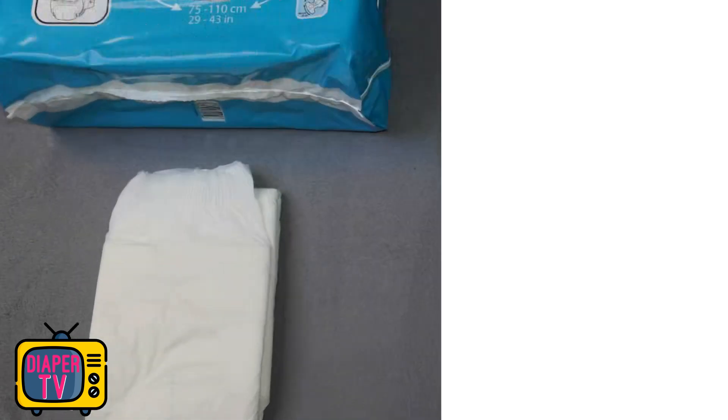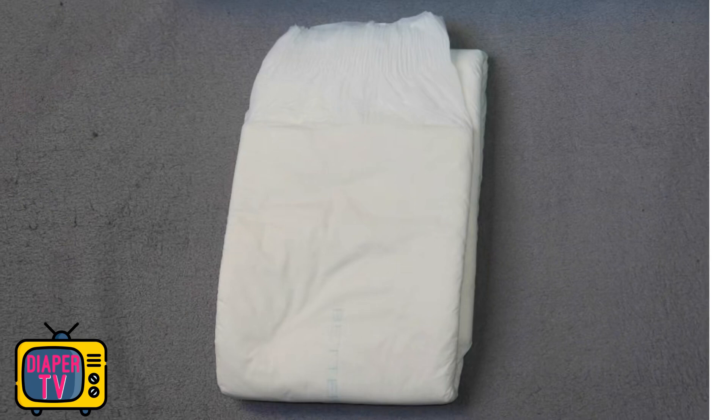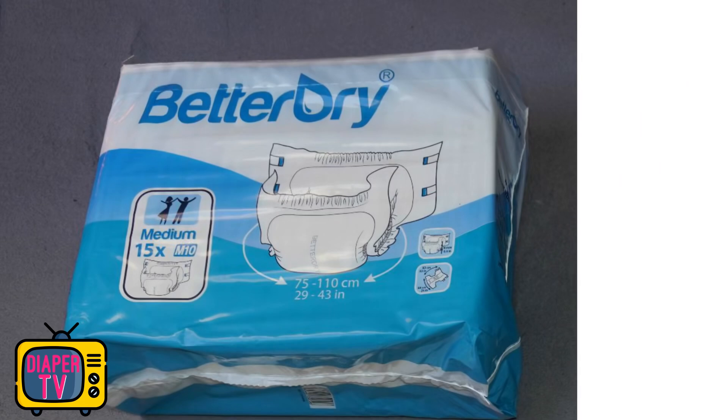Hi diaper wearers! I'm testing the BetterDry M10 Thick Diapers today. They are white, thick adult diapers that are also quite inexpensive. But do they hold up to anything, or is it better to keep your hands off of them? To find out, I tested the M10.